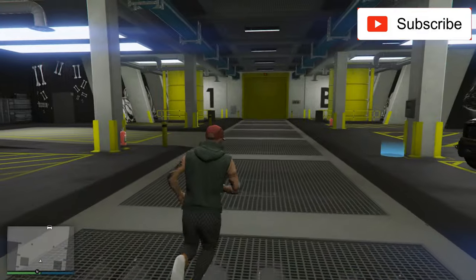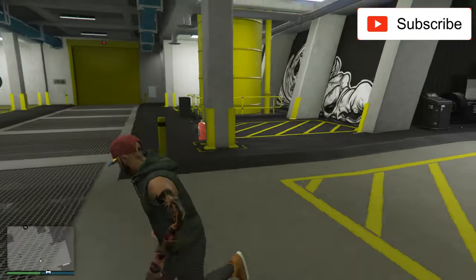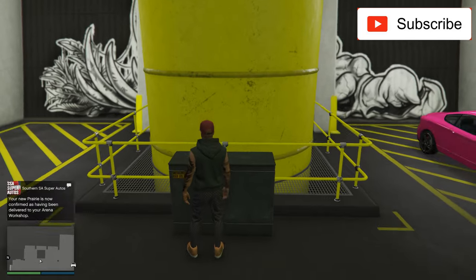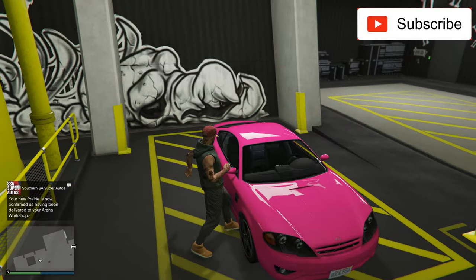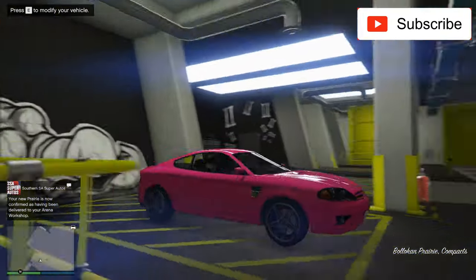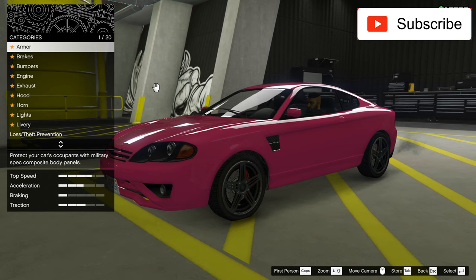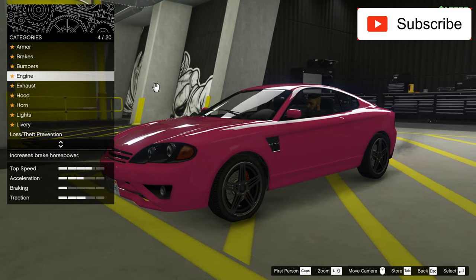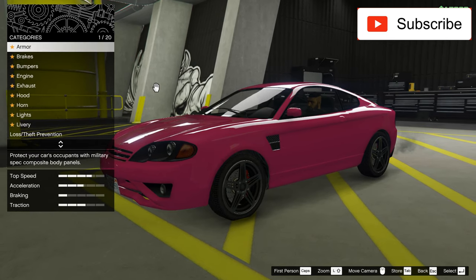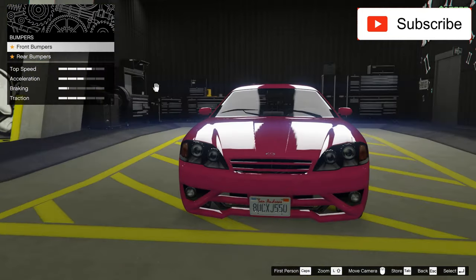It should arrive very soon. There she is. It's a cheap, cheap car. But maybe we can customize it. Oh, nice. As you can see, it's highly customizable — look how many things we can customize on this car. So maybe we can turn this into a nice car.